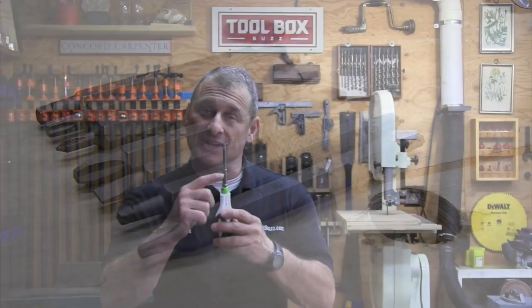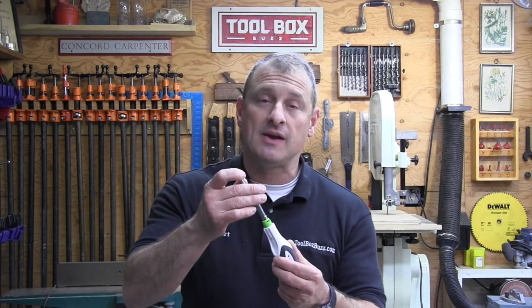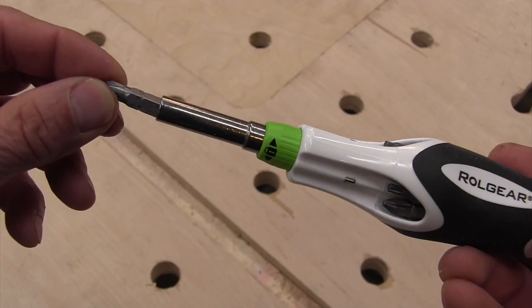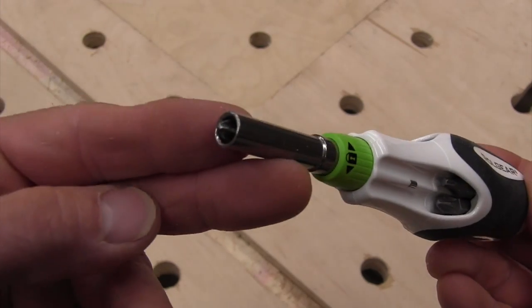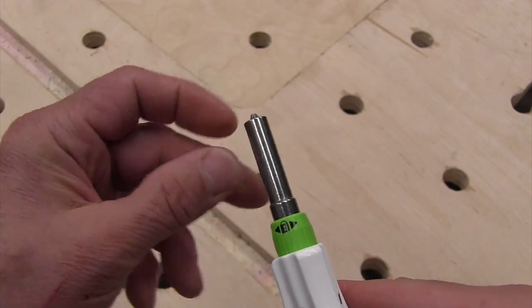The bits all insert into the driver's holder shaft and they sink in about seven-eighths of an inch, then get held in place by a strong magnet. Because of that seven-eighths of an inch depth, this screwdriver really does not allow one-inch bits — they sink too deep and you can't get them out without needle nose pliers. Huge bummer.